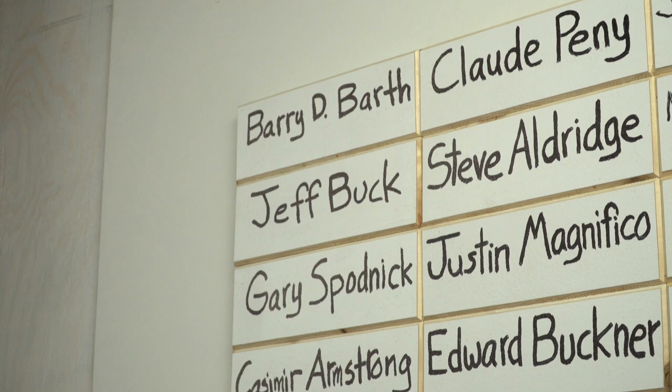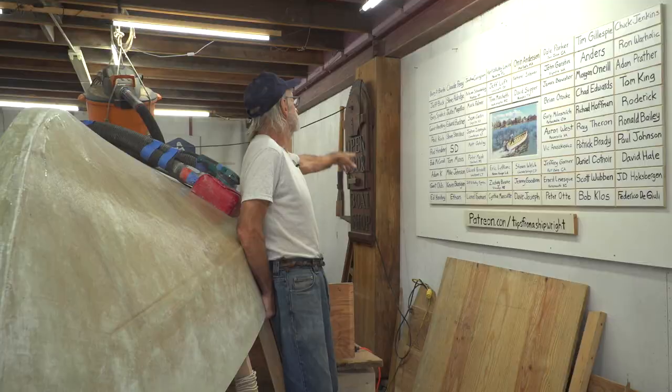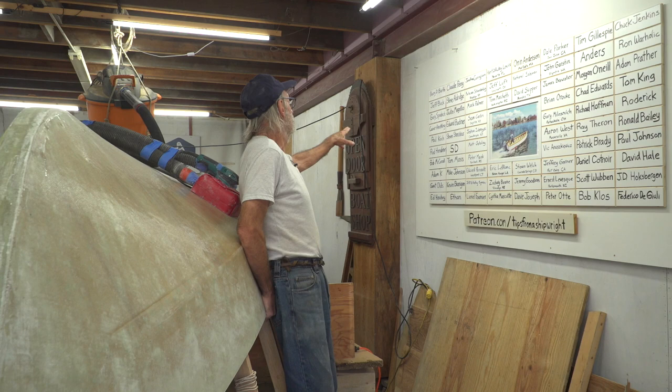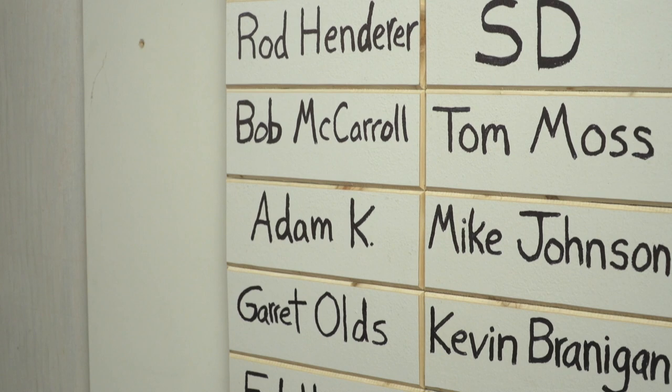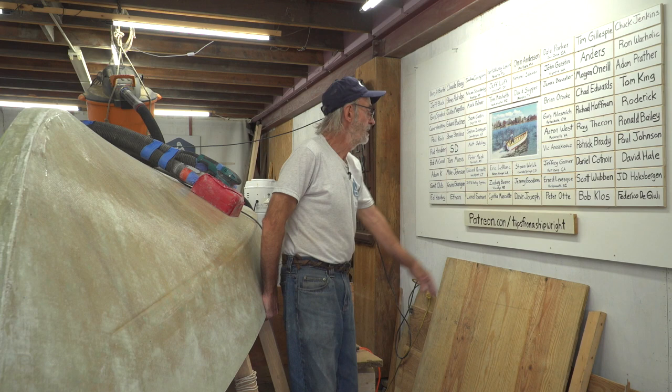On this side, we've got Barry D. Both, Jeff Buck, Gary Spudnik, Kashmir Armstrong, Paul Koch — who just finished building a boat, by the way — Rod Henderer, Bob McCarroll, Adam Kay, Garrett Olds, Ed Hinchy, Ethan, and Bob Closs.